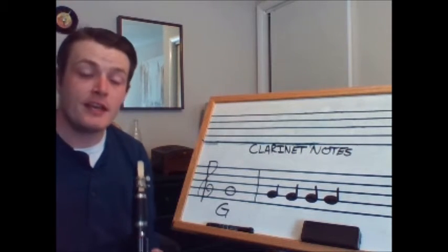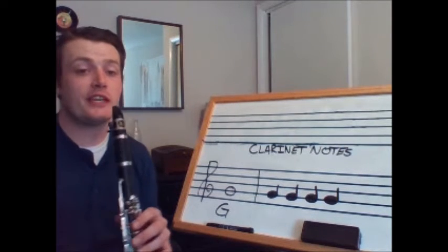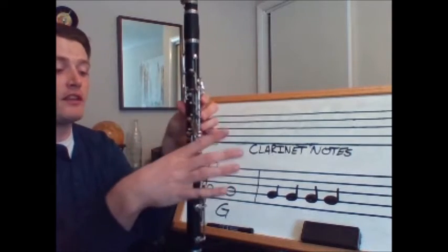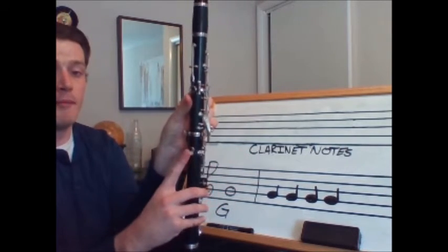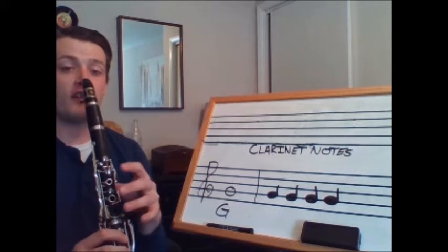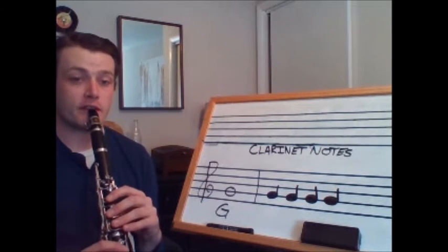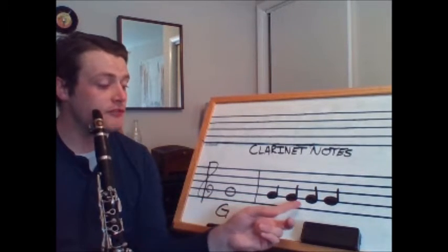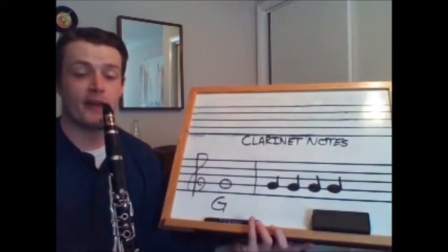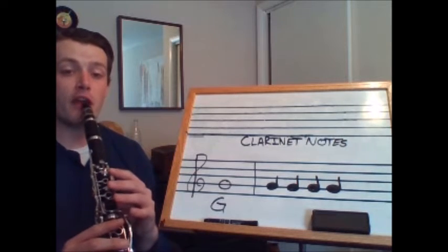Next we have the note G. G does not use any fingers, but what's difficult about G is that you have to balance the clarinet by making sure that my right thumb is resting on my thumb rest and my left fingers are hovering above the buttons. If I'm really still I can play G nice and carefully. Let's play G as four quarter notes with no buttons being pressed on the clarinet. Here we go — one, two, tap your foot and play.